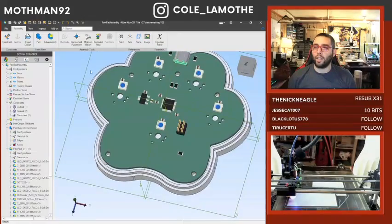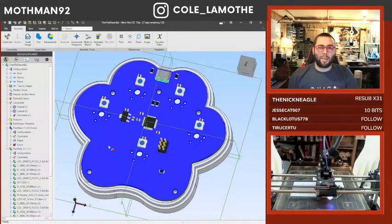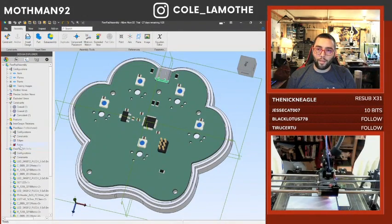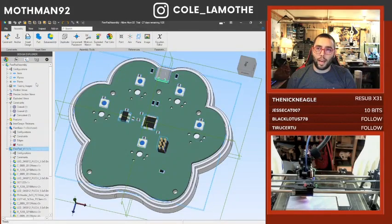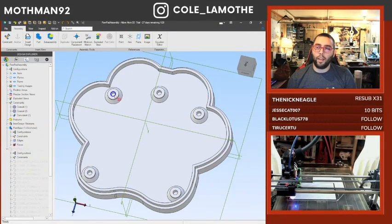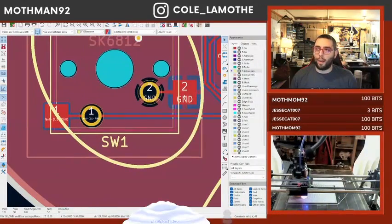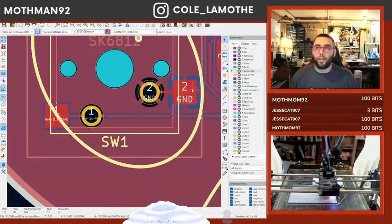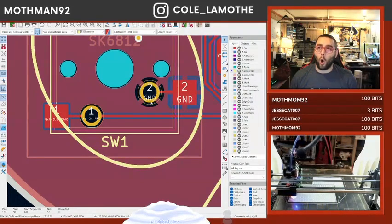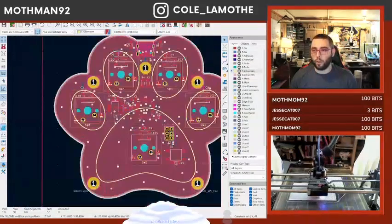Most CAD softwares now have the ability to output a step file or some other 3D modeling file format. What I've done with that is used it to project a set of holes onto the back, which I've then created here. Under here you can actually see we have both a flat pad and a hole. The flat pad is for surface mount soldering key switch sockets. The hole is for direct soldering key switches, if you so chose.